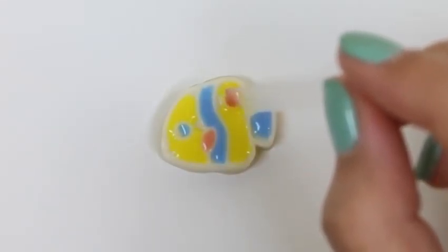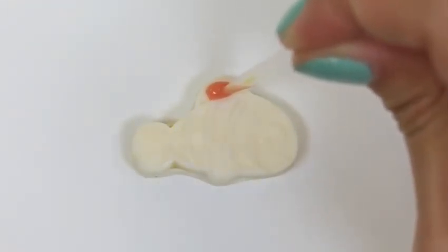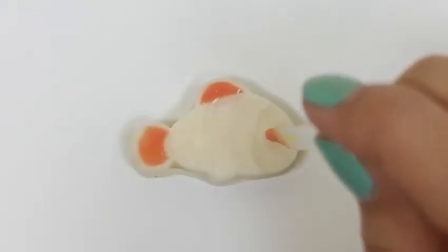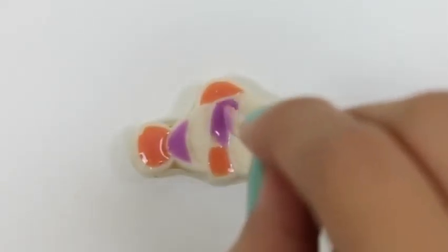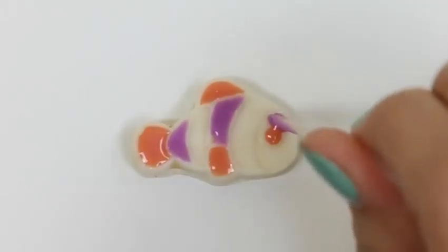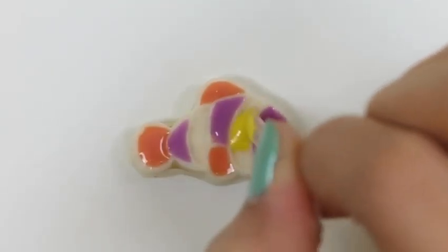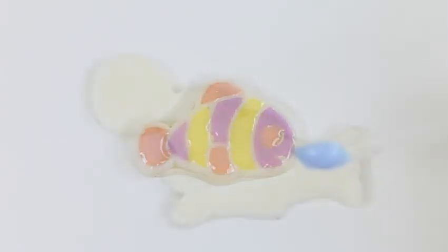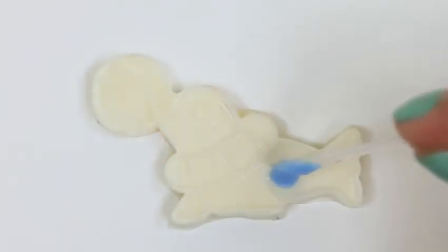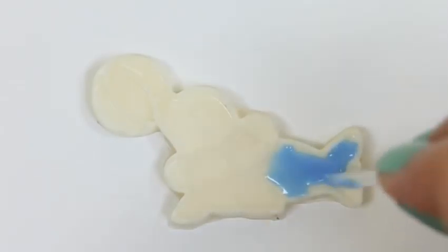So just take your time and stay in the lines! Now for our other fishy — we'll use some orange and some purple. We have to be really careful around the eye so we don't mix the colors together! And last but not least, our seal — we'll make his body blue.